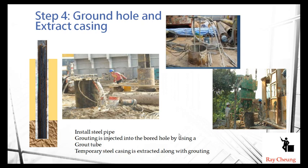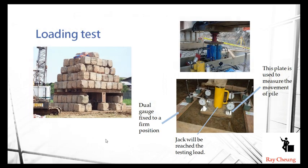This is the final product of the H-pile. After completing the piles, we sometimes take 1% to 2% — or one or two numbers out of the total pile count — and conduct load testing to verify quality. By reading the dial gauge, if the reading is too large, it means the pile may have failed for some reason and we need to investigate.